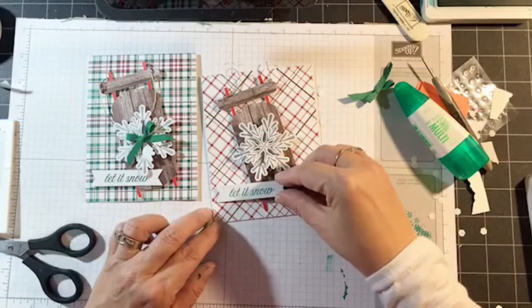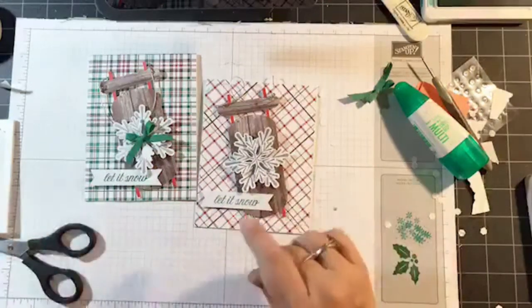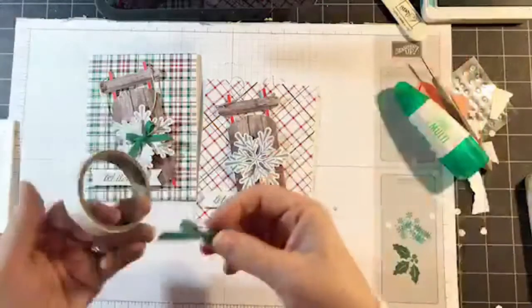I'm going to go ahead and stamp 'Let It Snow' one more time, again with Shaded Spruce. I'm running out of dimensionals so I'm just going to add a piece on the end and add a little bit of glue on the sled. That's going to go about there. All I have left to do is glue the bow in place.